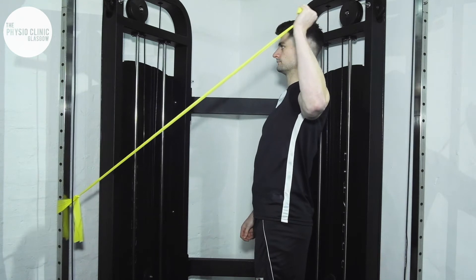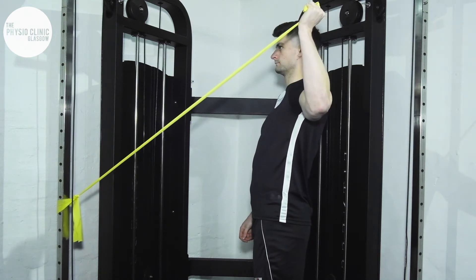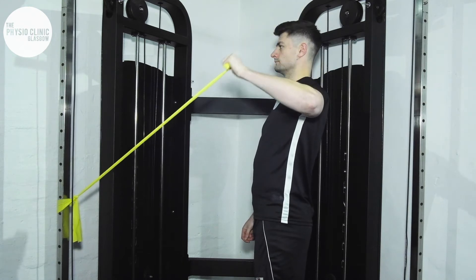You will bring your arm to 90 degrees to the side and you'll maintain a 90 degree bend at your elbow.